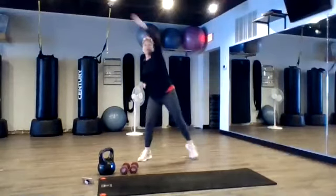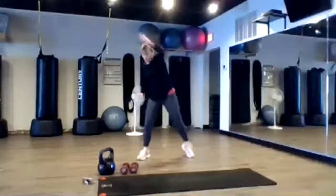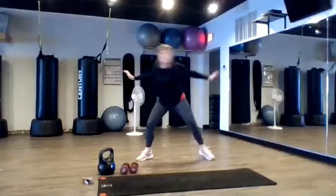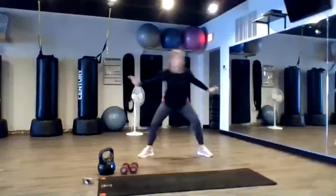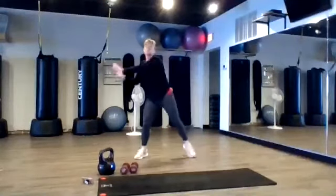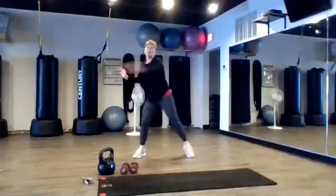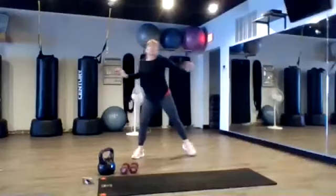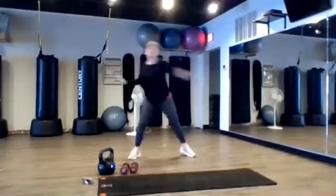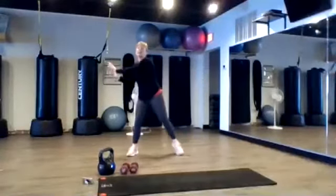We're going to take this forward. Big squeeze with the arms. Four, three, two, sweep and throw. Good, keep going here. Pull that upper back. And then we're going to go back to step tap with an overhead reach. That'll be next.